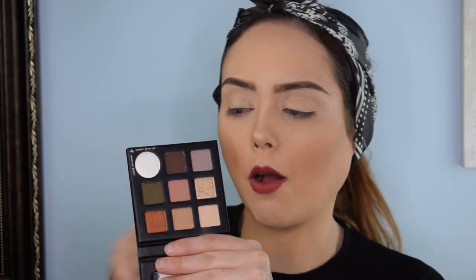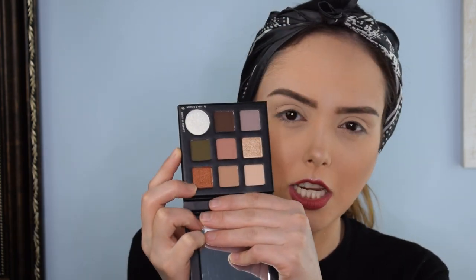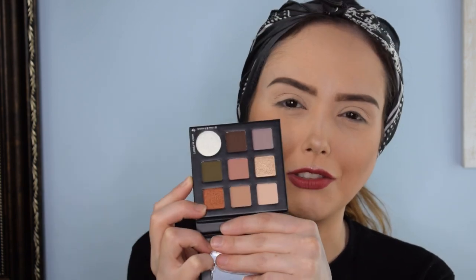That is the bad boy right there. The thing that really drew me to this palette — I got two of them at the time. There's a purple one too; I'll do a separate video on that one. But I really like this deep kind of hunter green — it's more of like an olive green, a mix between a hunter and an olive green. And I really like the peach shade next to it. So I think there's a lot you can do with this little guy, even though he's only nine colors.